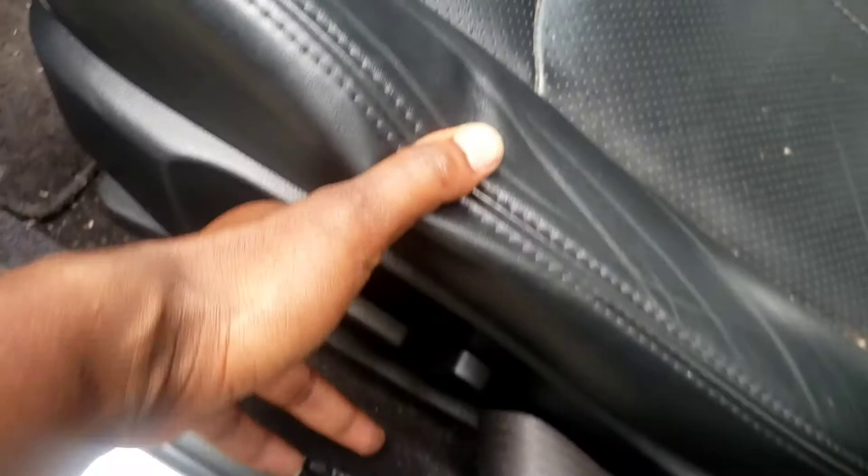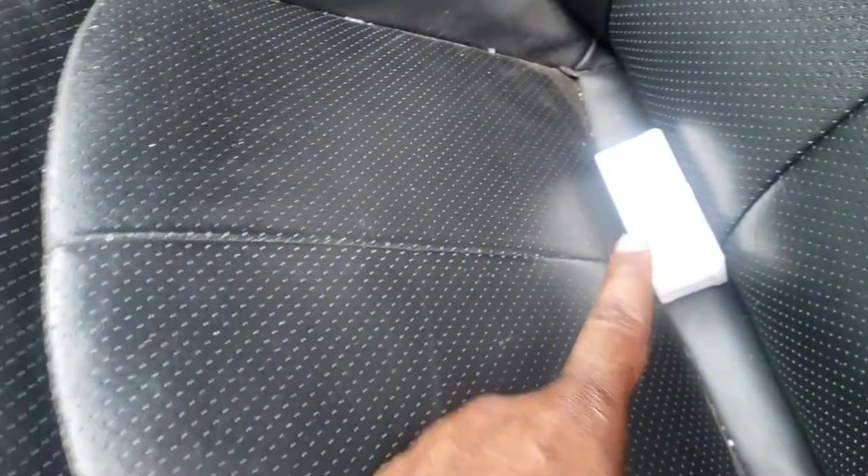To get to the brake switch, you will have to back the seat up to make more space. Let's back the seat all the way back. That's the new switch right there. Some people get it from the dealer, you can also get an aftermarket one.